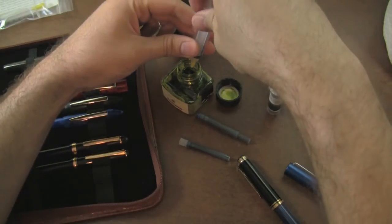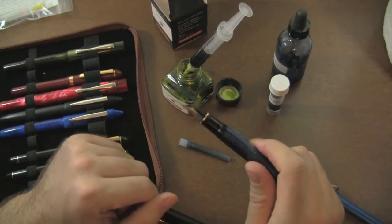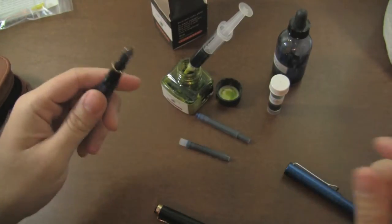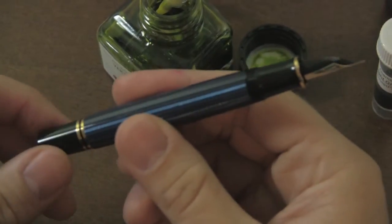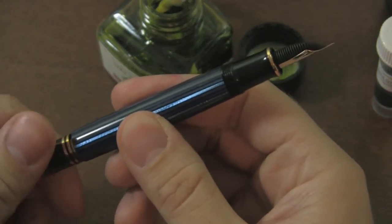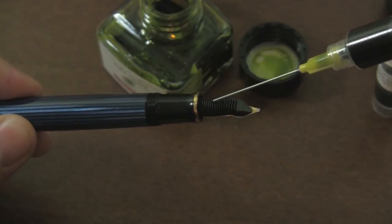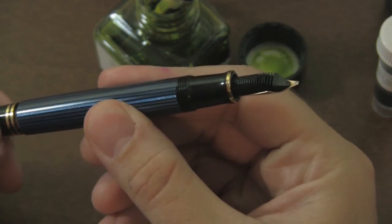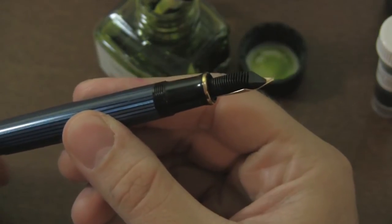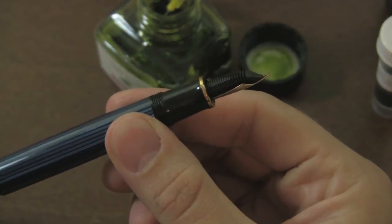I'm just going to get a little bit of ink in the syringe here. That's more than enough to fill my pen. So here is how the feed saturation method works. First thing I want to do is take the piston and go all the way down. And what I'm going to do is just take my syringe and put some ink into the feed right there. I have now saturated the feed with ink. And then I just take and reverse the piston so that it now draws that ink up into the pen. And then I just take a little more ink, saturate that feed again, and then draw the ink up into the pen.